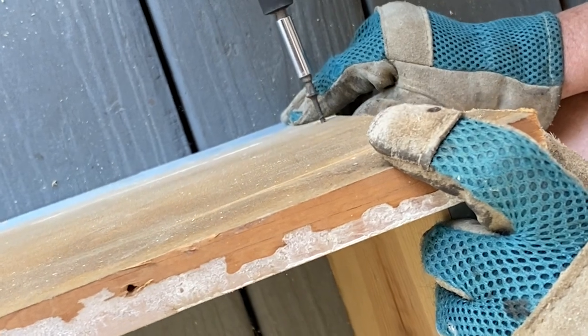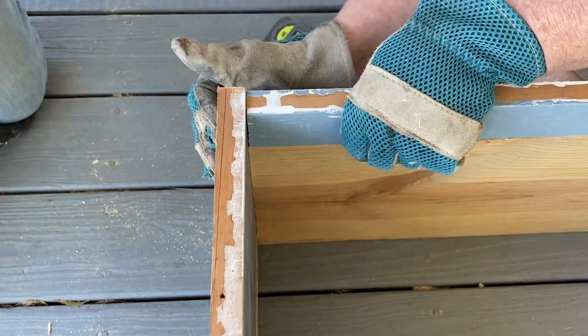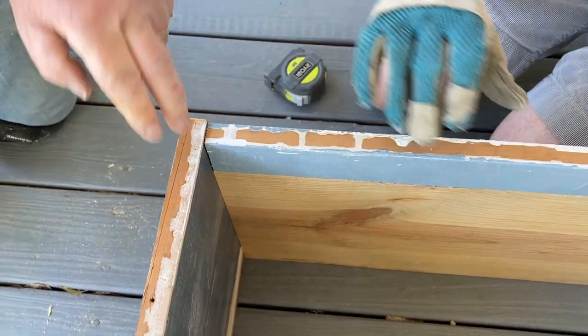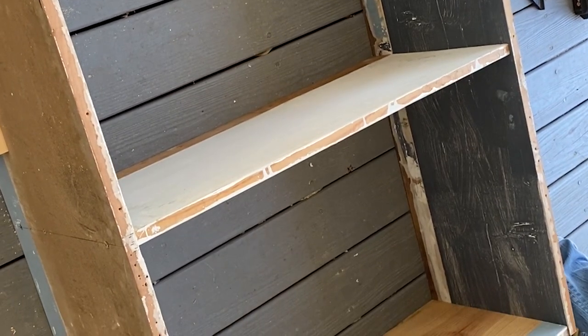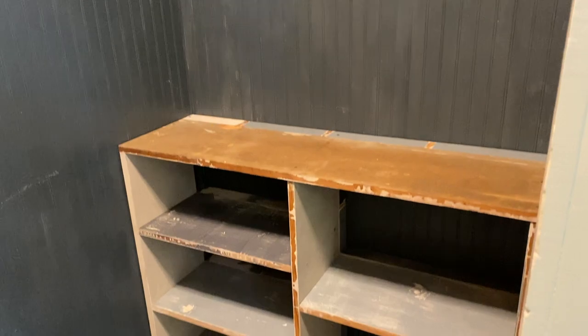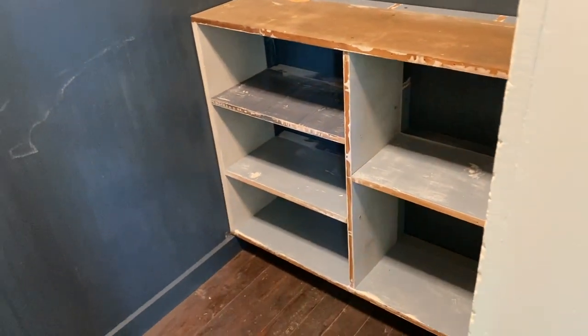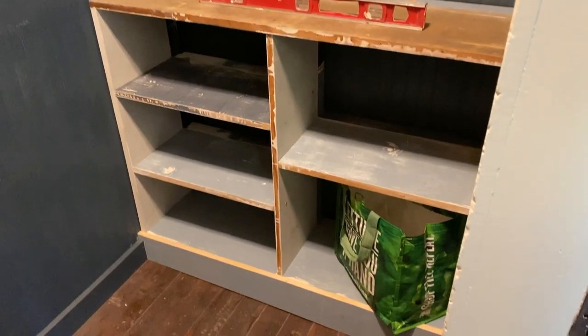Meanwhile, my parents started screwing together the lower cabinet, adding those two-inch scrap pieces to add extra depth to the shelves. Using a wider board for all these pieces might have been much easier and cleaner, but using what we had on hand was important for both cutting costs and giving the wood a new purpose. Plus, you can hardly see the seams at all after they're caulked and painted. To finish off the day, my dad carefully cut and attached a baseboard facing piece that worked with the uneven floors and the existing baseboards to clean up the bottom edge.